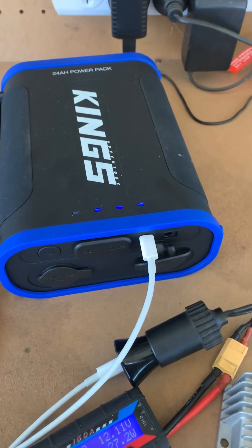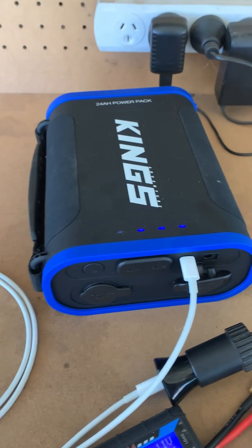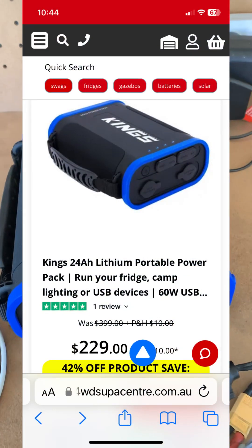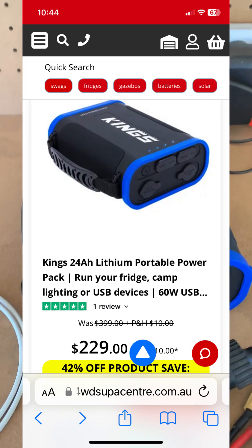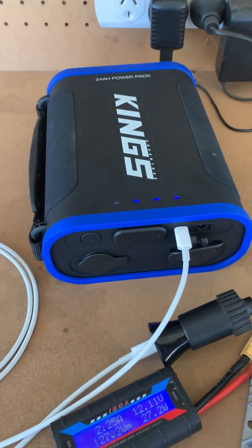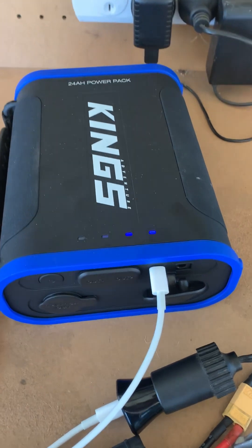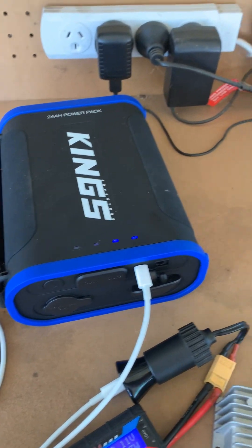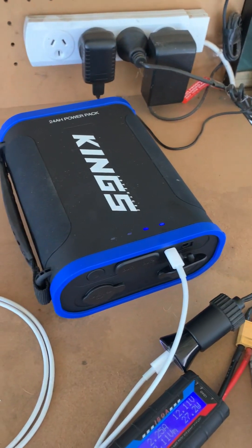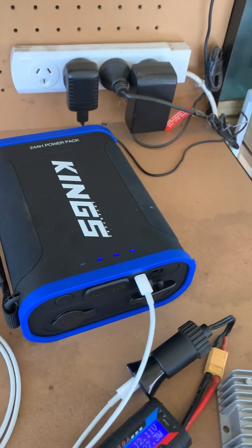Just a heads up — these things go on sale a lot. At Four Wheel Drive Super Center, at the moment these are on sale for $229, which is about $40 less than what I paid for mine. They do pop up on sale pretty often, so pick one up if you're interested. I also did a capacity test video on this unit if you want to check that out.